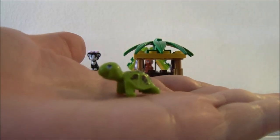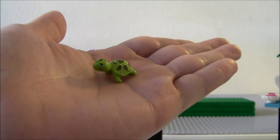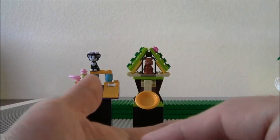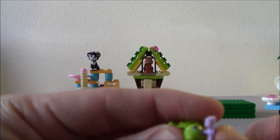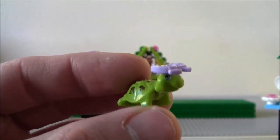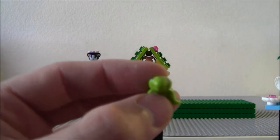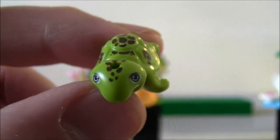And there he is in the palm of my hand — pretty small. The bow tie goes on top of his head, which is kind of pointless because it's so big — it just covers his whole head, so let's leave that off. But the paint job on this is much nicer.